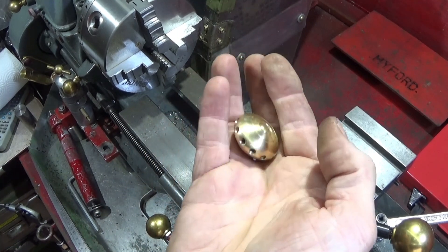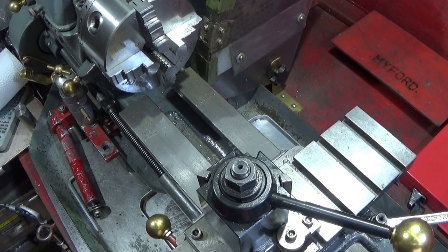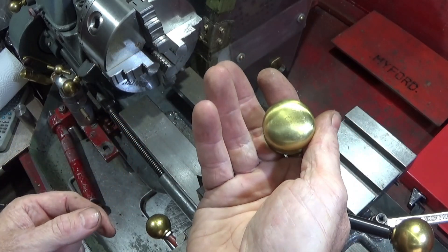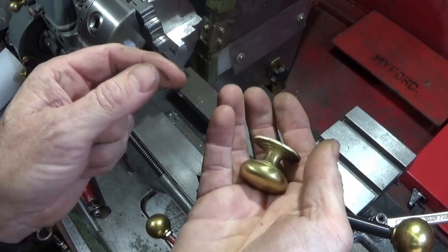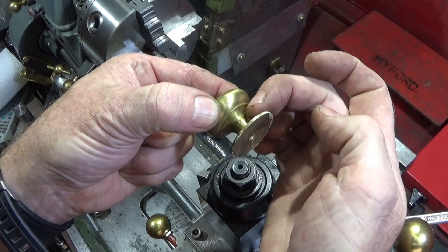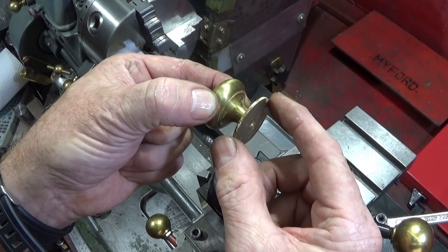To make this actual top, which I made for that oil lamp, I used another doorknob. I've got quite a few of these because I got them at a car boot sale, and it's a solid brass one. So I can actually put this in the lathe, part off this piece here, and then drill and tap it with 1/8th BSP.